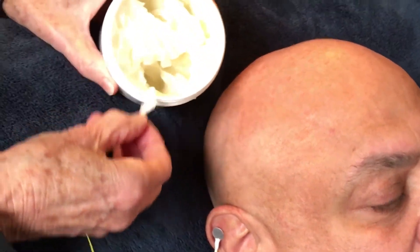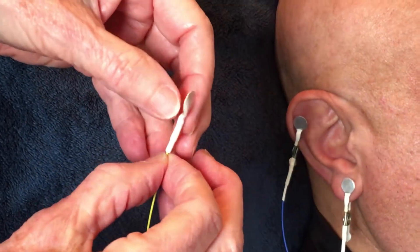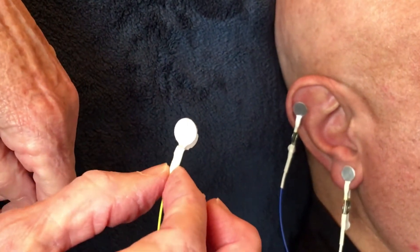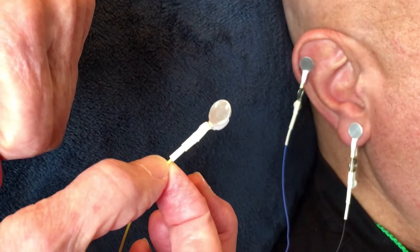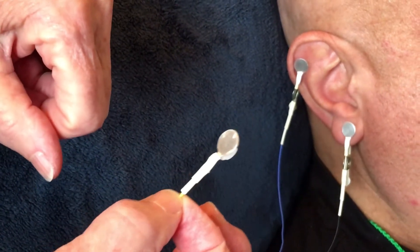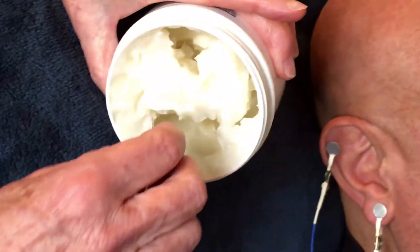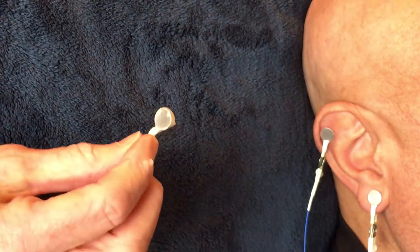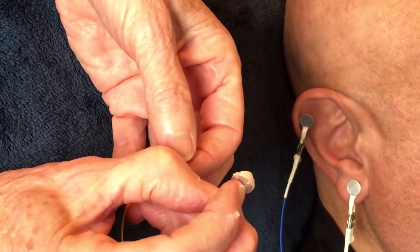Let me take this off and start again so you can see. One important thing: I'm holding the sensor not by the wire, but by the collar — which is either white or black depending on which sensors you have. If you hold it by the wire there's a big danger the wire will snap, and these are very expensive — a hundred dollars to replace. So hold it by the collar, then apply your ice cream scoop shape of paste.